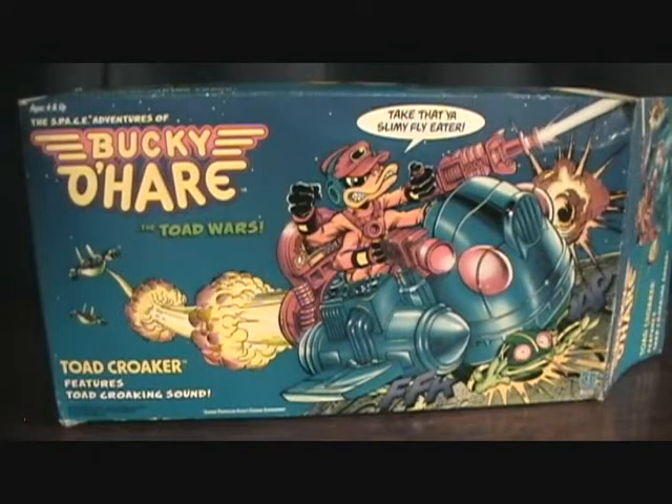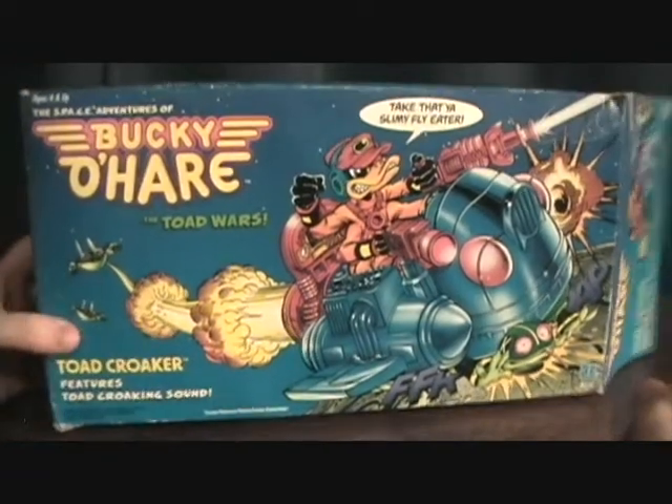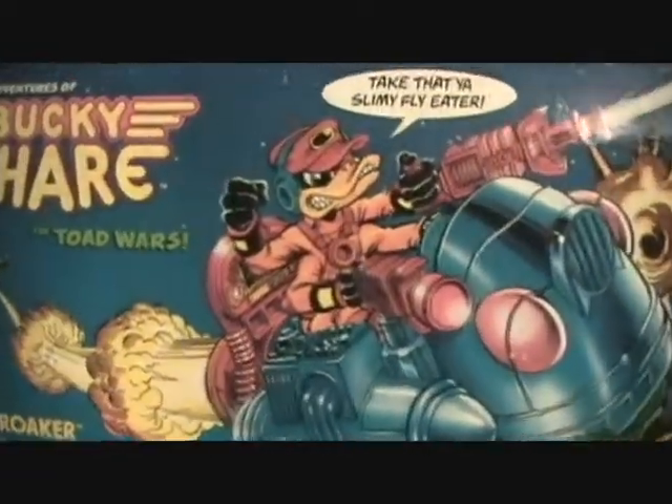Hey guys, welcome to Matlock's Toy Room Reviews. This is part three in the Bucky O'Hare series I'm doing. We are looking at the box to the Toad Croaker, and this is the vehicle made for the good guys.